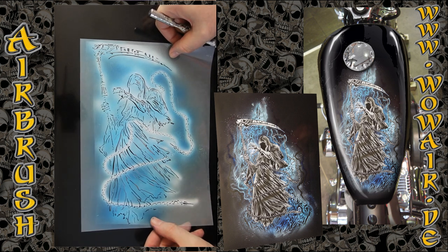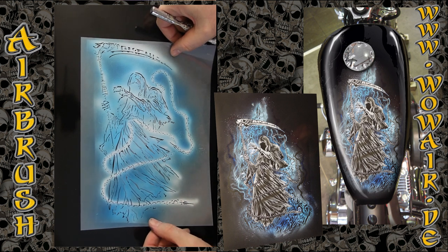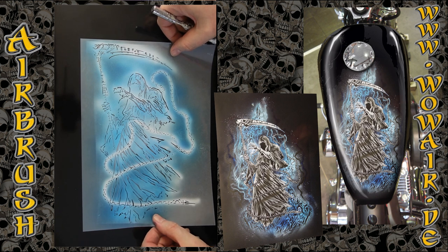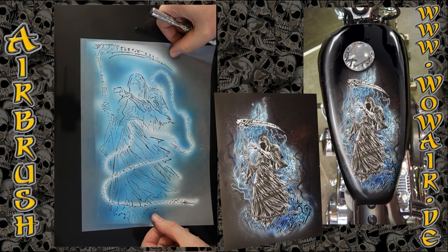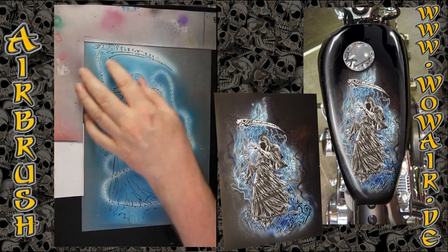This is the highlight white stencil. You see, even though I can't look through the stencil, there are points in this stencil so that you can position them and get the perfect result.